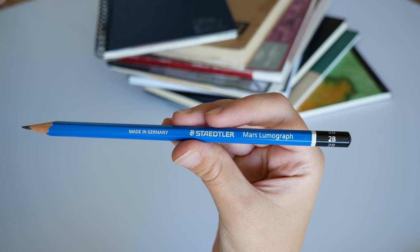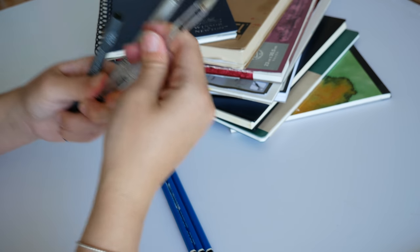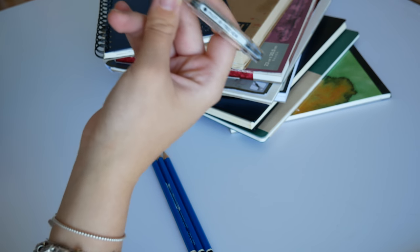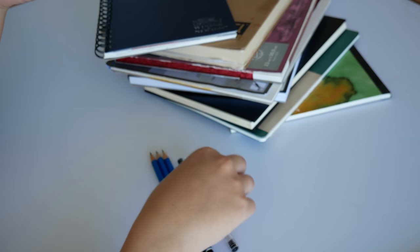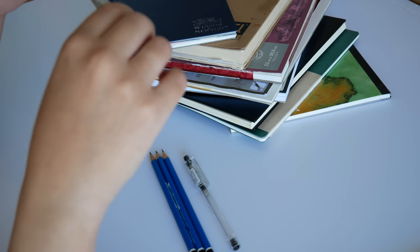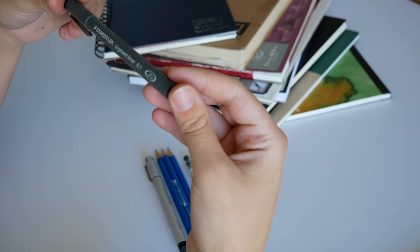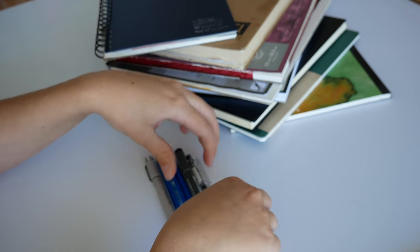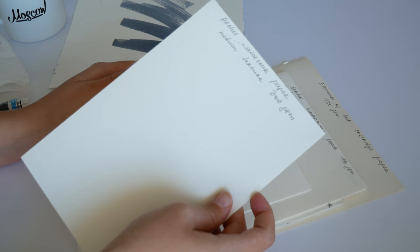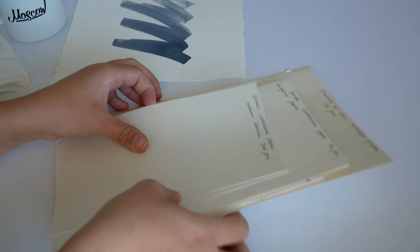For pens, I use a regular Pilot G-TEC-C4, Copic Multiliner — which is waterproof and works really well with any paint, especially watercolor — and Staedtler Pigment Liner. Let's begin with the Arches watercolor paper, medium texture, 300 GSM. I'll draw lines and then paint watercolor over them so we can see how everything works.